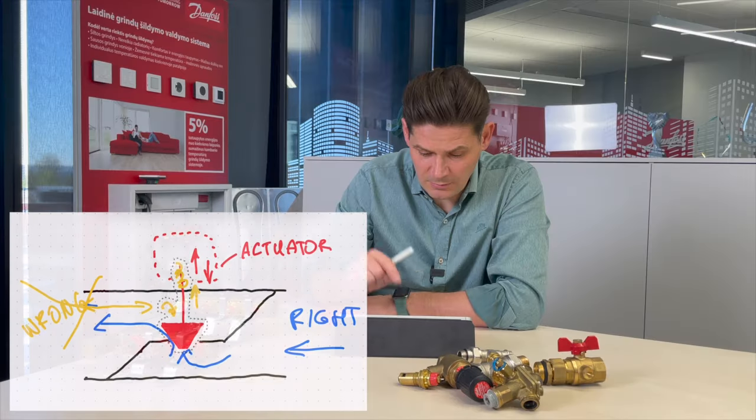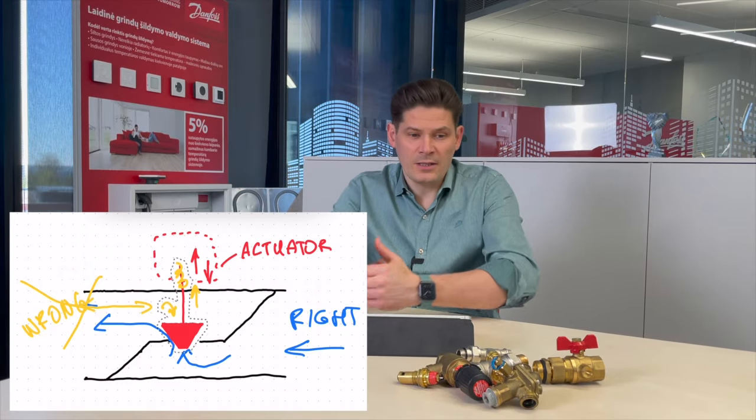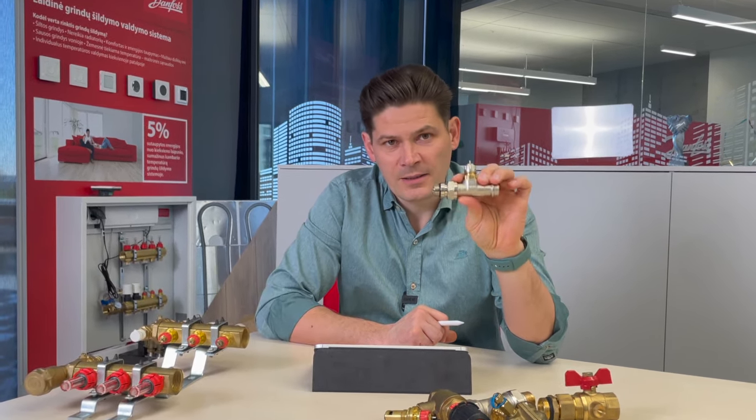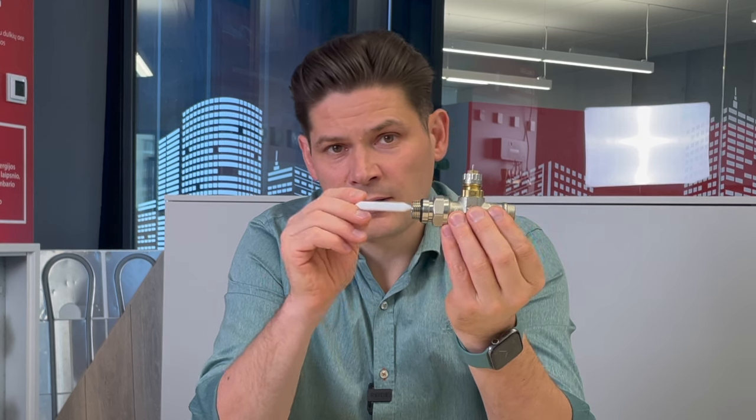So what I want to say is: always pay attention to what is written on a valve. If it has an arrow, you need to follow it. Flow has to come from the direction indicated — in this case, it should come from here and go out from there.